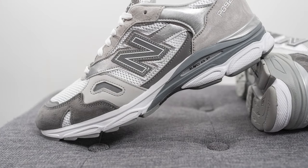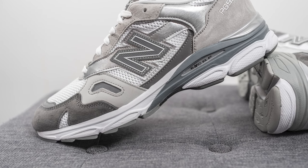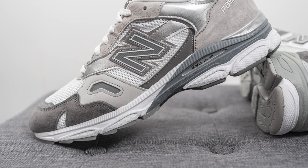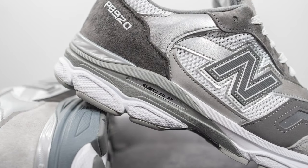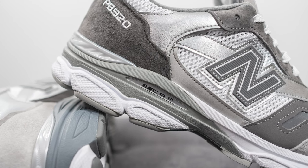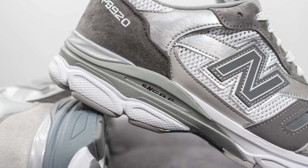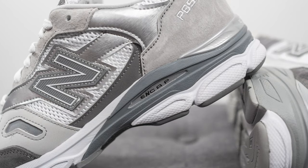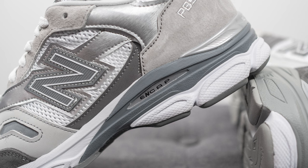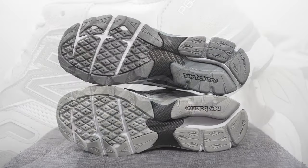The upper of the 920 sits on a midsole taken directly from the New Balance 990 V3. It's primarily an Abzorb foam midsole painted in white, with an ENCAP wedge on the heel — a softer EVA core surrounded by a stiffer polyurethane rim — giving you that dual-density balance of cushioning and support. The ENCAP wedges are also done in different colors: a lighter true gray on the right foot and a darker bluish gray on the left foot.